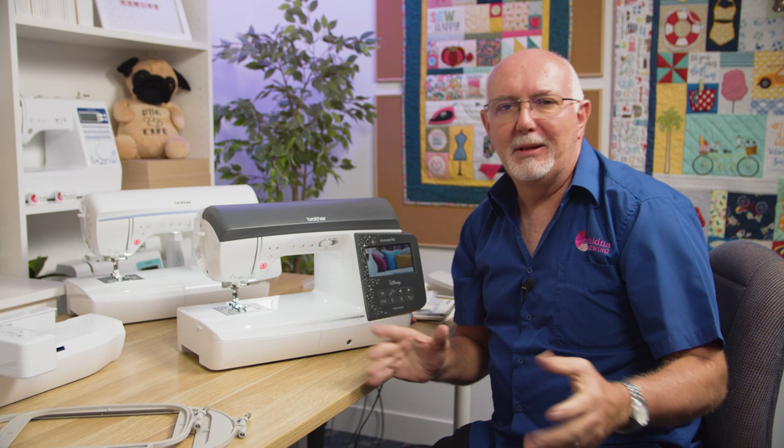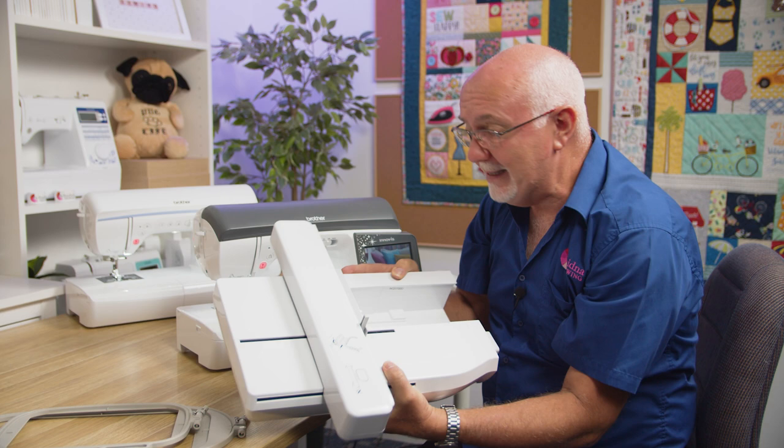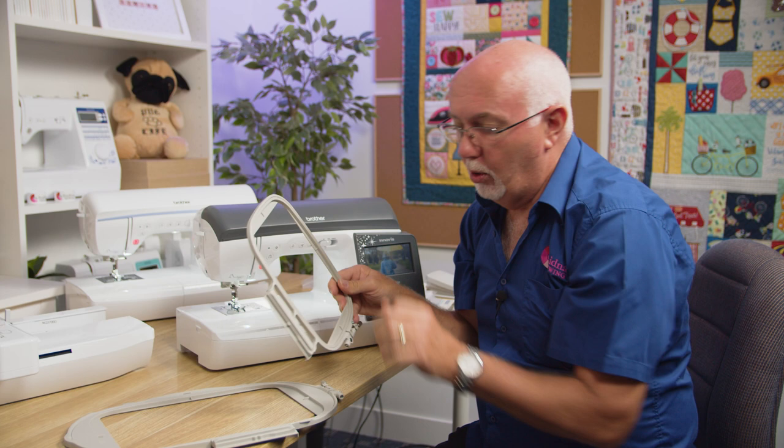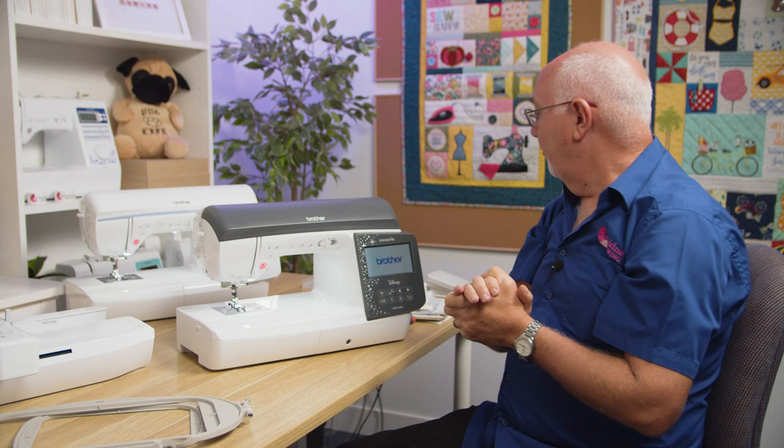For this demonstration I'm using the NQ3700D, but everything applies to the NV2700D as well. First, we'll go through what comes with the machines. These are sewing and embroidery machine combinations, so they're very versatile. It does come with an embroidery unit — right now the machine is still set in sewing mode, which is how it comes straight out of the box. It also comes with two embroidery hoops: the 5x7 (130x180mm) frame and the 10x6.5 (260x160mm) frame.